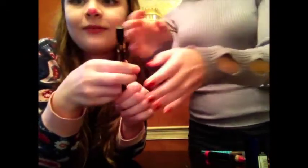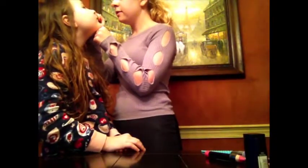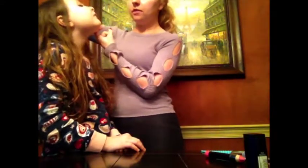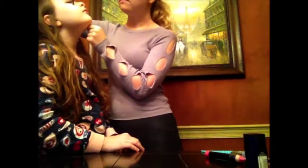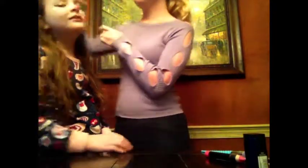And next we're going to take that liquid eyeliner again — actually, we're going to use the pencils. We're going to do three little whiskers on each side. Do you want to turn your face just so you can watch? Three little whiskers to make me look like a cute little cat.